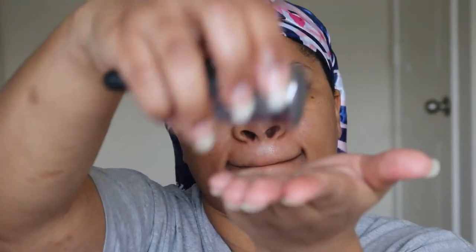So we are going to add this skin glass just to amp up that glow a little bit. I'm going to add this to the high points of my cheeks and a little bit on my forehead where the light seems to catch.